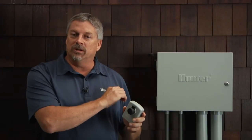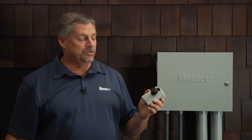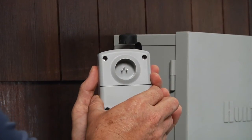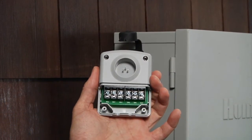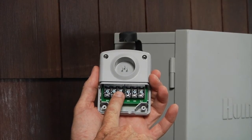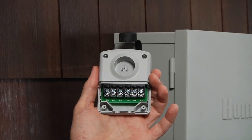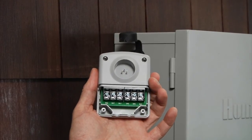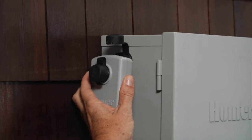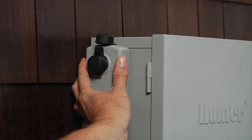If you need to extend the smart port on the ACC controller, one option is to use the ACC ET adapter. Remove the back cover of the ACC ET adapter and here you'll find the terminal screws. Red, white, and blue pertain to the remote — that's where you'll put your smart port extension wires. Once attached, put the back cover back on with the two screws and fix the ACC ET adapter to the existing smart port.